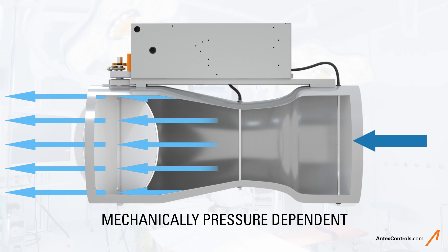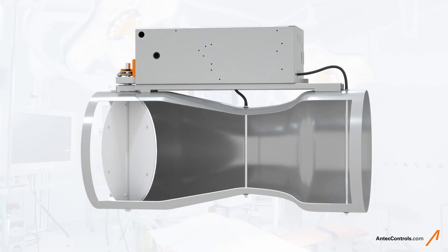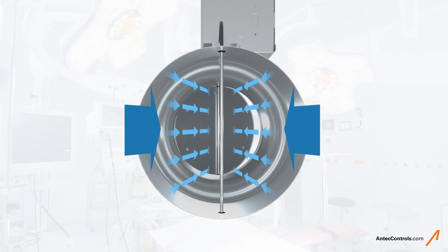Precise airflow control is achieved through direct airflow measurement, whereby the controller makes damper corrections upon comparing the current airflow measurement to the current airflow setpoint.